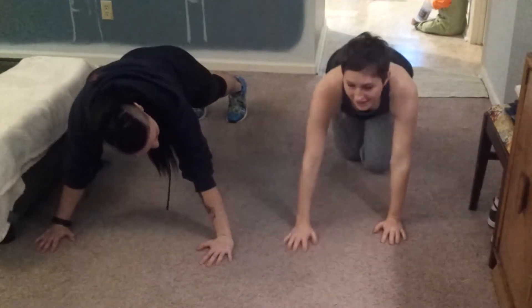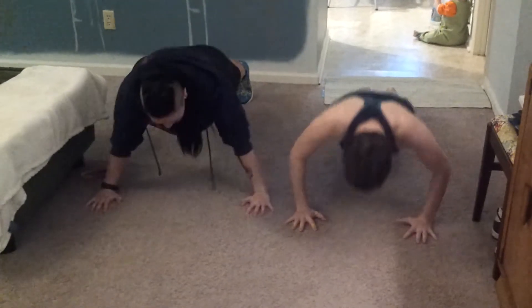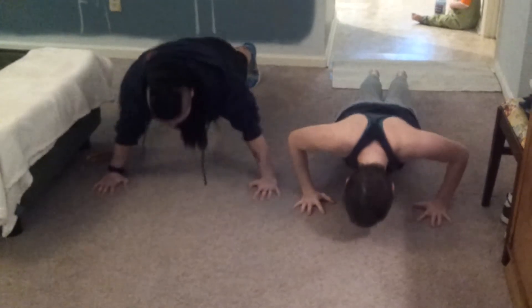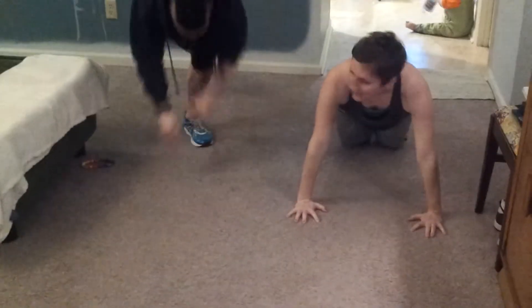Now we're going into push-ups. It's on your knees or your toes. Go — shoulders, heels, and toes. Push-up. Looks good, ready? Oh my wow. We want this — it's on your knees, so this is fine. How did we do this?